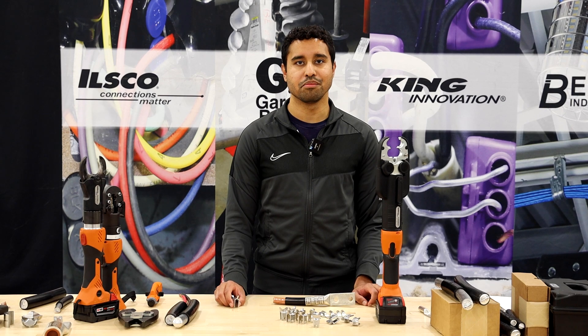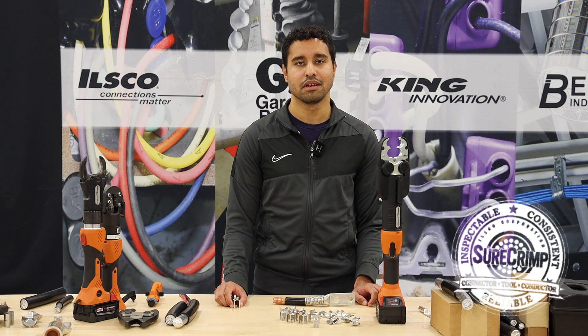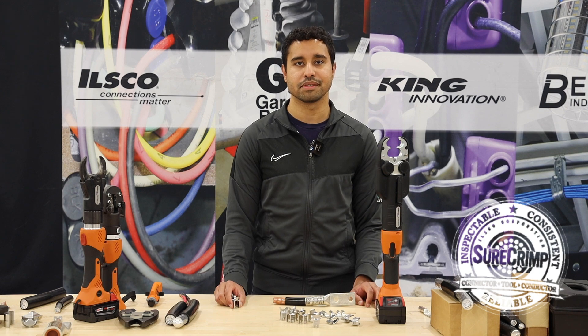ILSCO's W-Dyes offer the only complete option on the market with full UL compliance with both ILSCO's lugs and other brands' lugs. And of course they're also backed by the Sure Crimp guaranteed 10-year warranty when crimping with the complete ILSCO system.